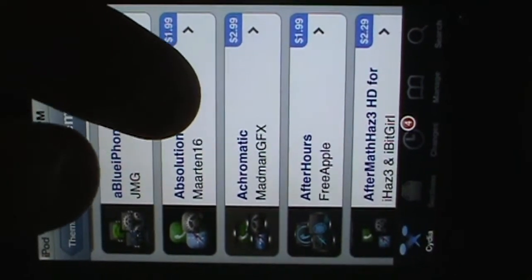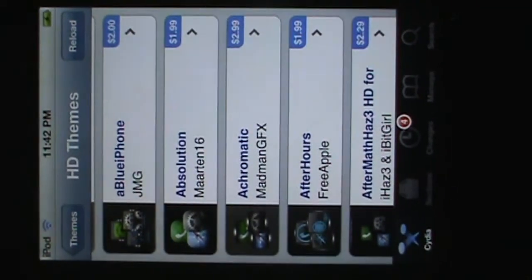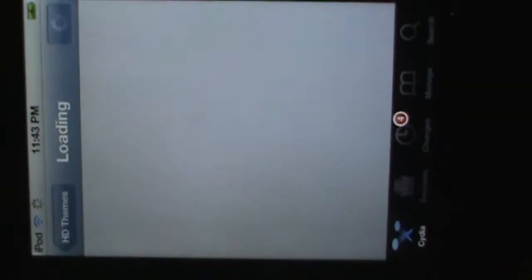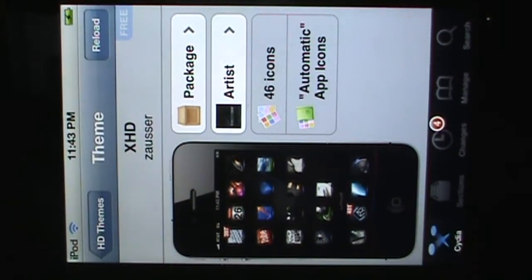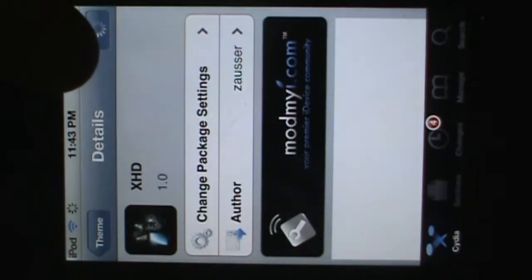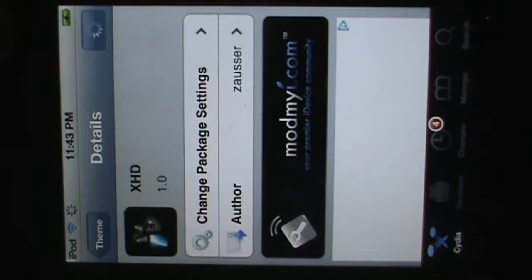There are many themes to choose from. The ones that you have to pay for — if you have different sources added that crack the themes and apps — you can just search it and it will come up for free. I found one really nice theme called XHD. You don't have to download this theme, but it's a really nice one. Click on the package, then click install once it loads, and click confirm.